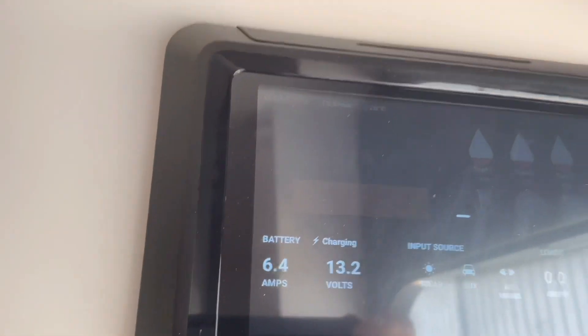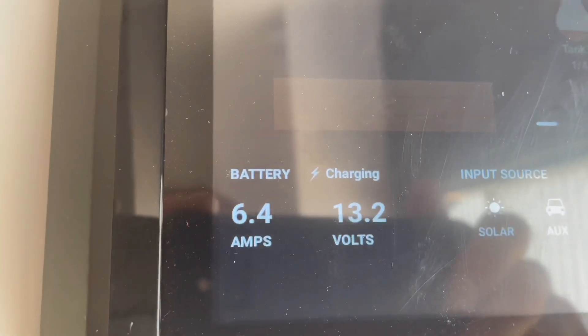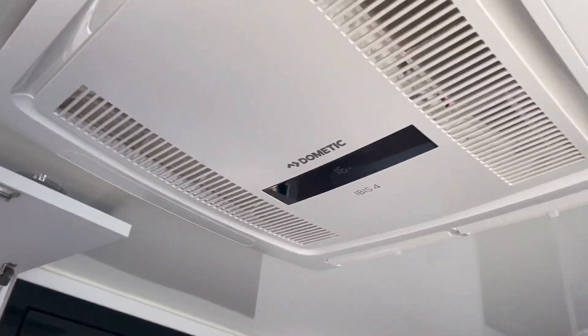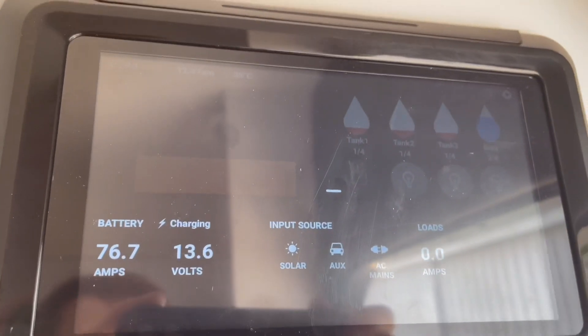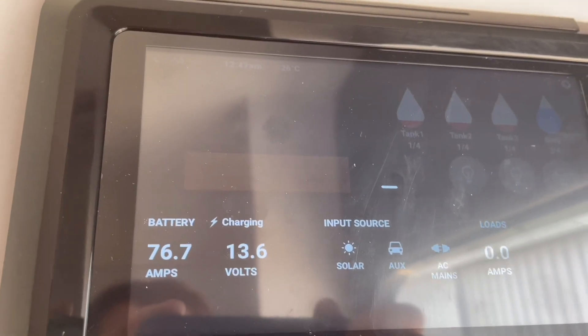The sun came out for a few seconds behind that cloud and it hit 26 amps on top of running the air conditioner. I should turn this off and see what we get. Turn the AC off - how good is that? That's all from solar: 76.7 amps from the sun.